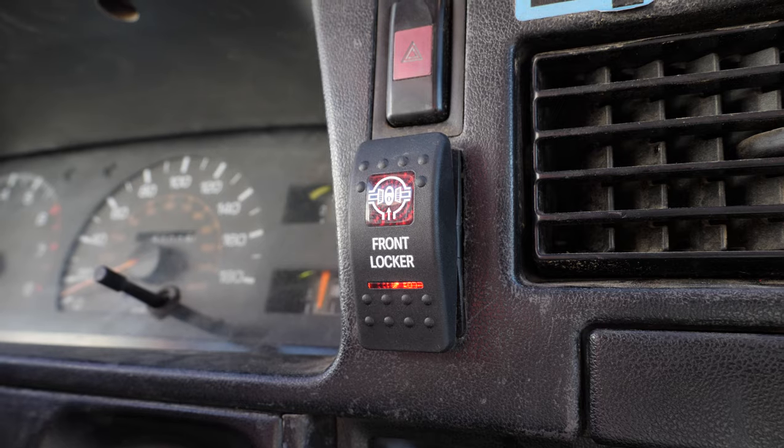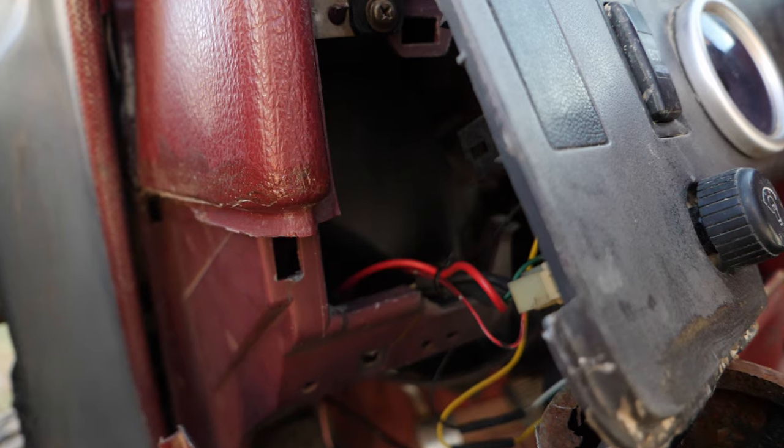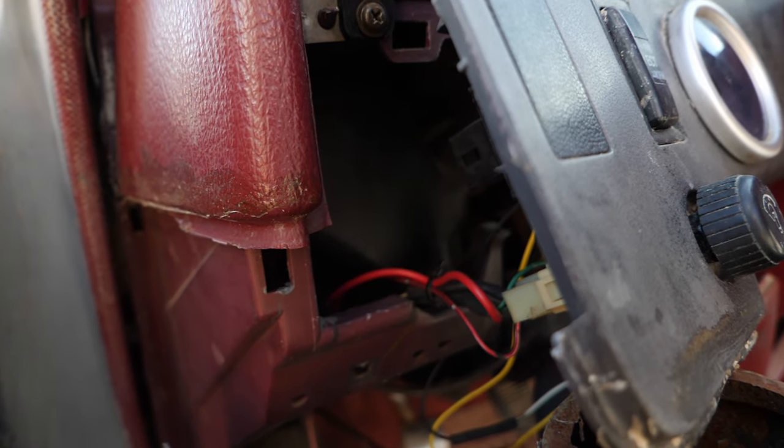For example, if you want your switch to light up when you turn on the headlights, there's a red wire that comes off of your locker switch that you need to attach to the green wire on your dimmer switch for that function to operate.